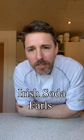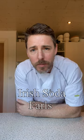Good morning everybody, Irish Baker Abroad. Chris over here in Denmark. What's the story? What's the crack? Today I'm going to do something special. This is something they eat up in Northern Ireland. It's called Irish Soda Farrells.